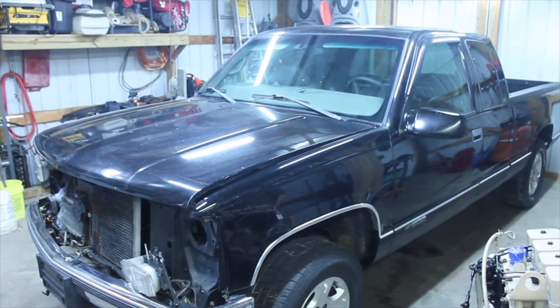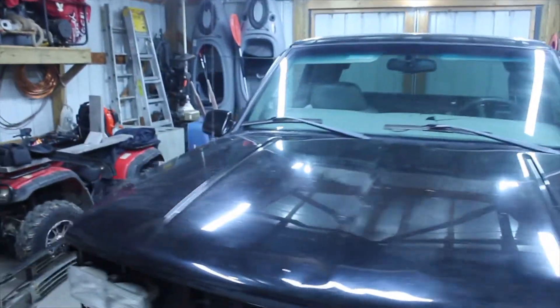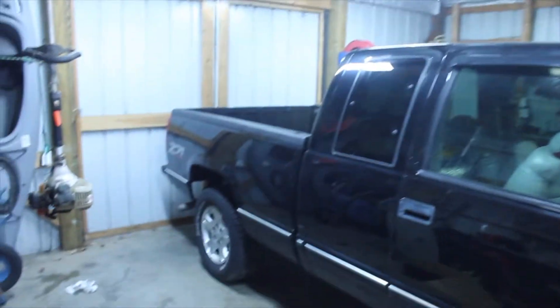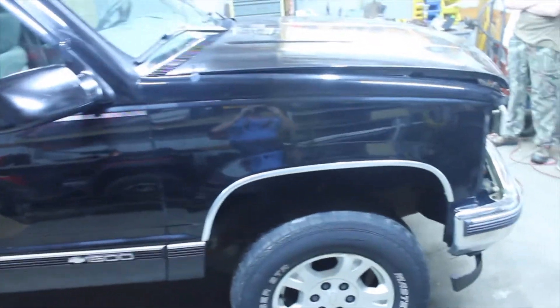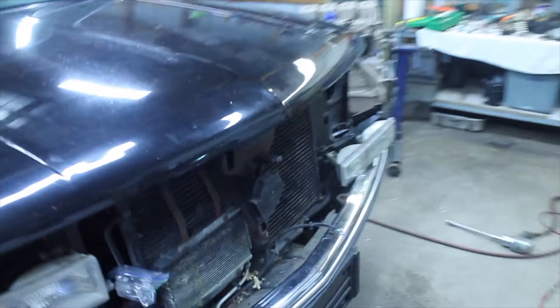We went ahead and started working on it today — started taking out the front grille. We're gonna take the front bumper off, we already took the radiator support, and we're gonna take that out as well. What came out of that truck is a 5.7 Vortec 350, and we went ahead and stripped everything out of the engine compartment.